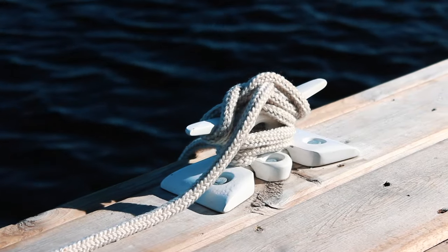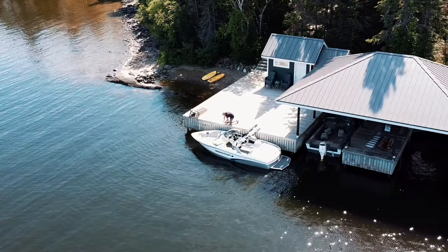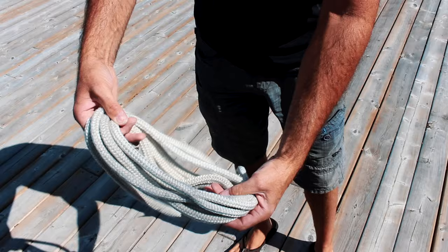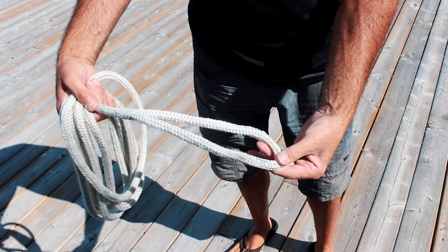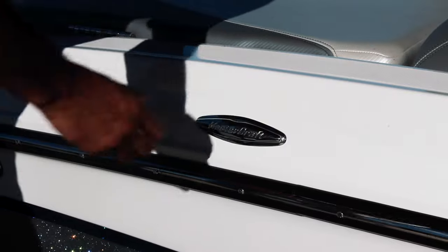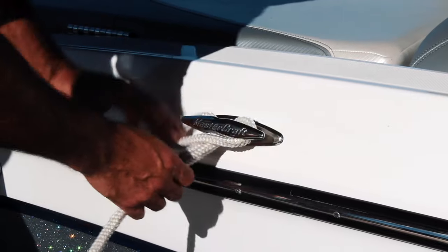The first knot I'll be covering is the cleat hitch. This is the knot you'll be using to tie your boat to a dock. As a cottage owner or casual boater this is likely the knot that you'll be using the most. Before we begin we'll have to tie our dock line to our boat. Most dock lines available today come pre-spliced with a loop in one end. To secure this to our boat we'll simply pass the loop up through the boat's mooring cleat and then loop it around the horns of the cleat.